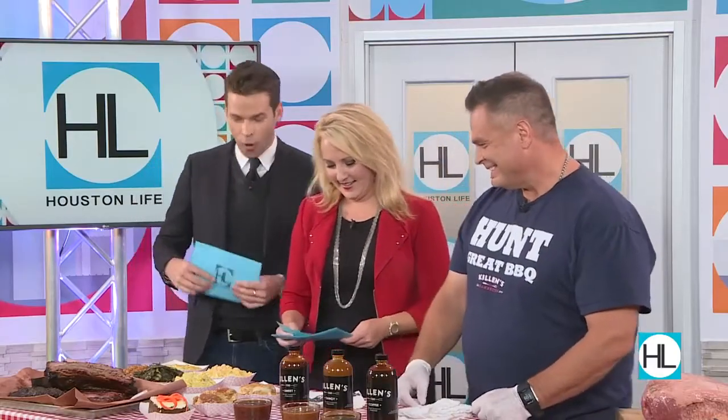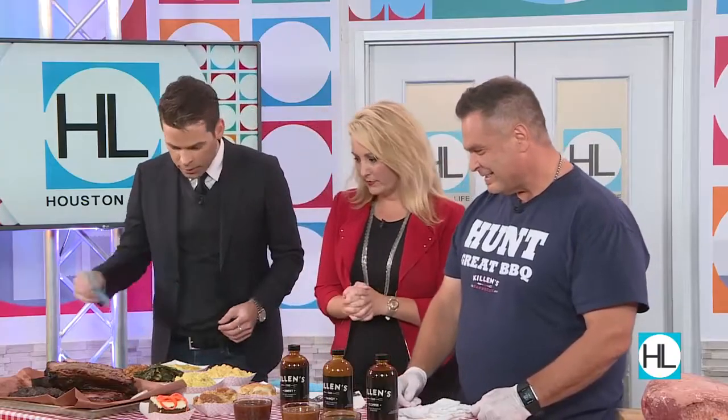Superstar chef Ronnie Killen is here to tell us about his award-winning meat, and you're going to show us how to get this delicious restaurant taste at home. We want to know all the secrets. So tell us what we have here, Ronnie — quite the spread.